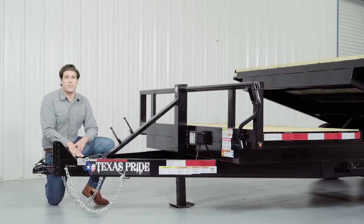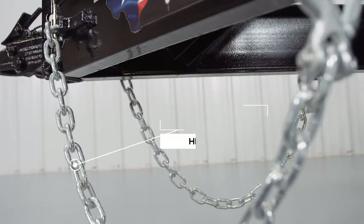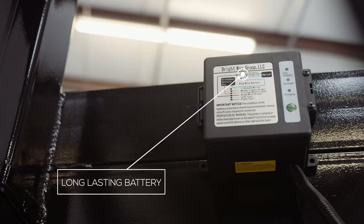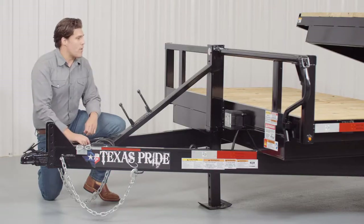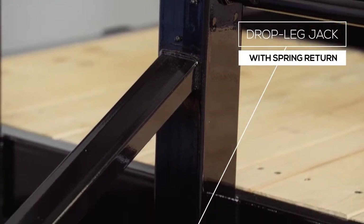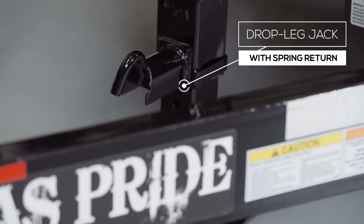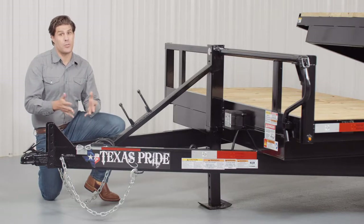Every Texas Pride trailer features all required DOT safety equipment such as heavy duty safety chains, breakaway switch with long lasting battery, and more reflective tape than you'll find on most other trailers. We have a standard 12,000 pound drop leg jack that is spring loaded. Many other trailers often have a much lighter jack on them, but we feature one of the heaviest jacks you can get for a trailer this size.